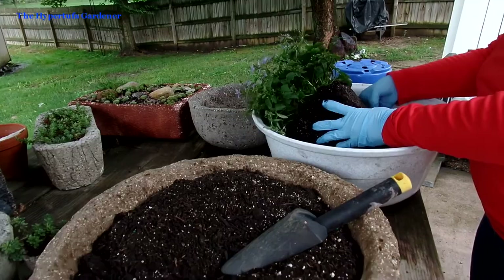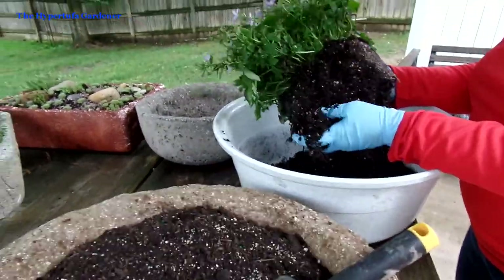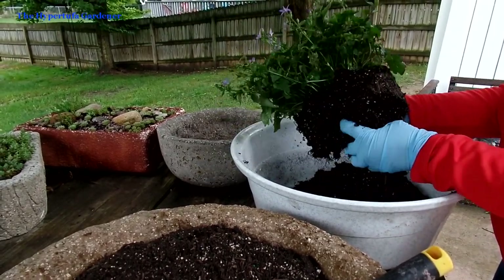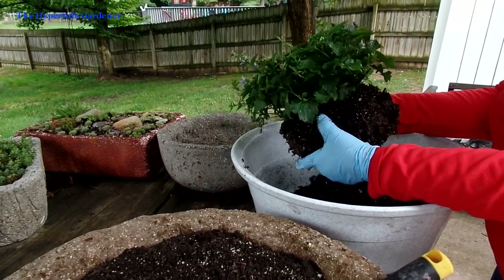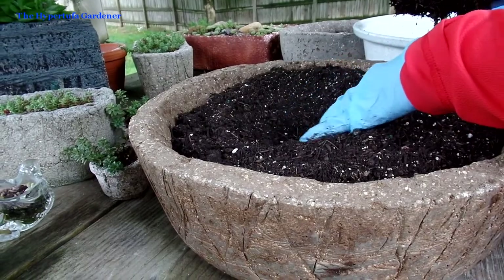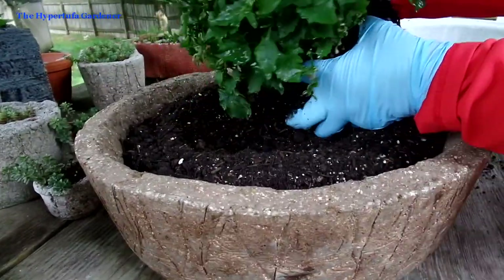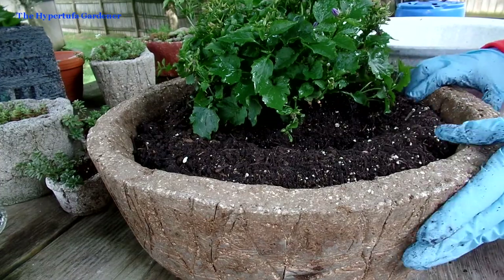I've pulled the bellflower out of the pot and I'm kind of breaking it up. The roots aren't compacted like you might find in some plants on the clearance rack — this one is still very loose and the roots appear very healthy. I'm breaking away a lot of that soil because obviously I wouldn't want to plant it too high in this pot, but the roots are kind of shallow. I've scraped out a depression in the center where I want the plant to sit, and I'm just going to twist it in there. You can see I place it in the spot and press it down firmly so it's attaching to the surrounding soil.